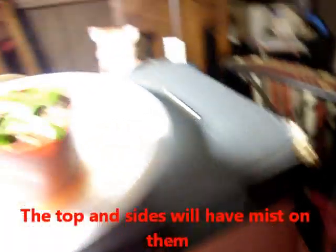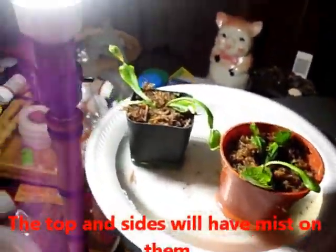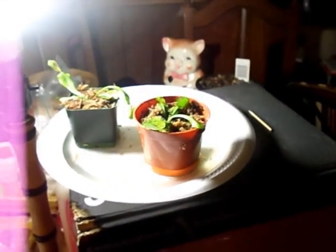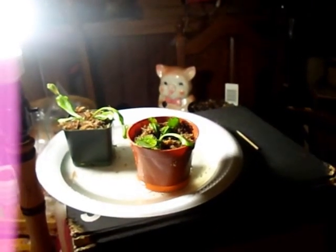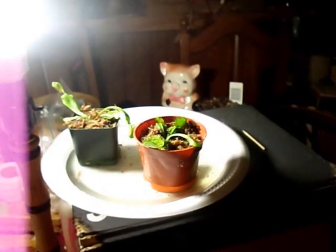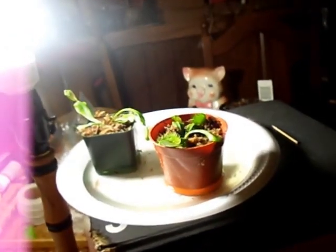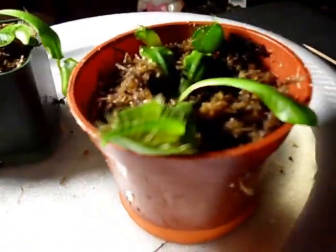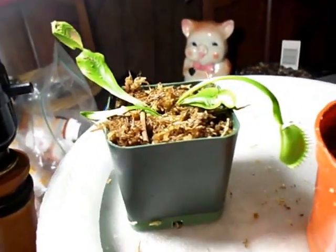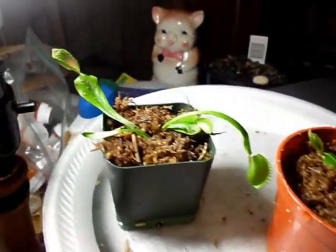These don't need to be in dormancy right now — they need plenty of light, six to eight hours or more. Once you get them, you want to wait about two or three years before repotting, because the roots are really, really small. They grow well though. We're going to come back in a minute and do a feeding.